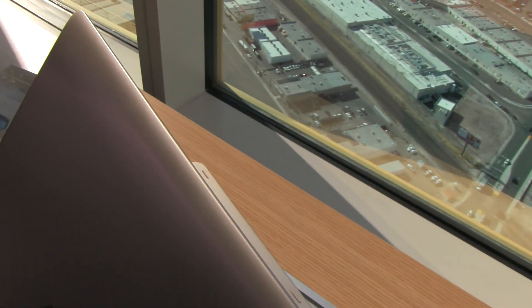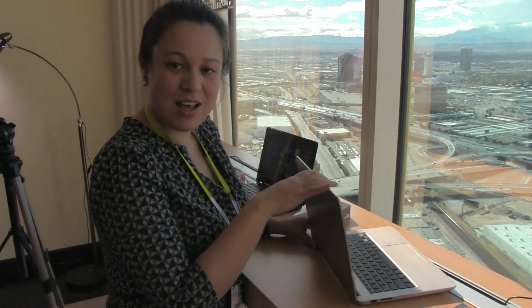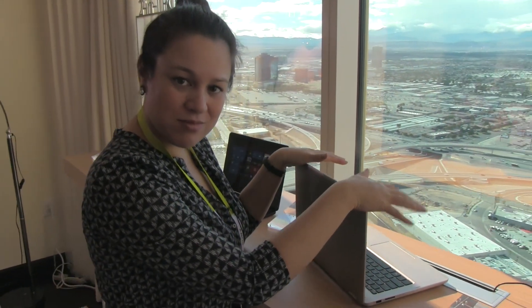Anyway, that's just a little look at the ASUS VivoBook Flip. I'm Nicole Scott from Mobile Geeks here at CES 2016. If you liked this video and want to see me review this device, leave me a comment and tell me why — I'm always curious to see why you want me to review things.